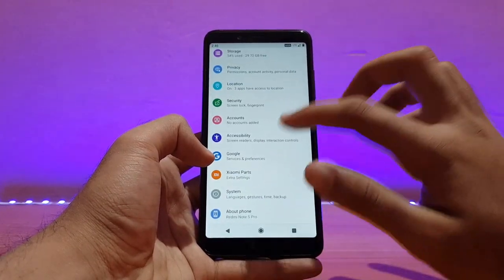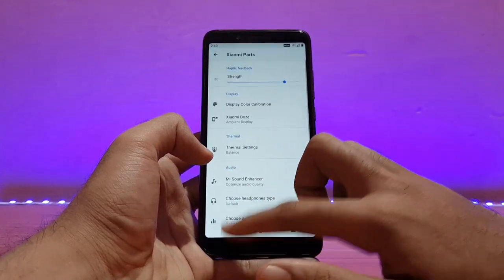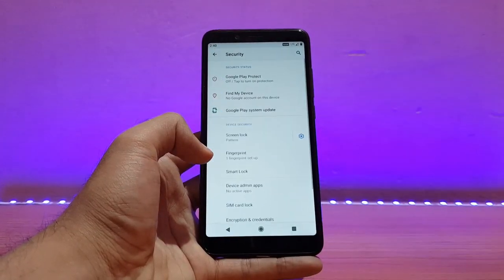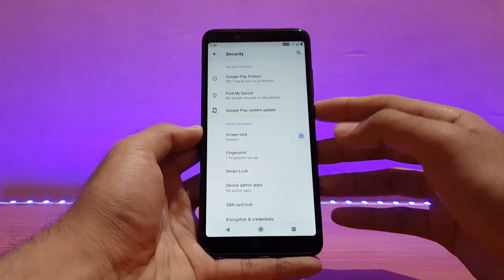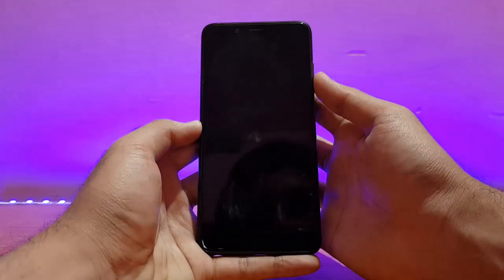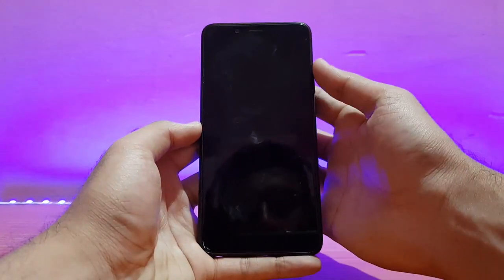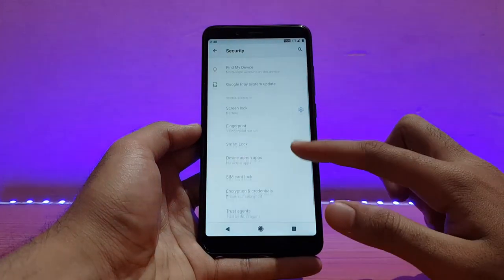Talking about security — the fingerprint scanner is working absolutely well. Let me show you the speed. You need to wait about one second after locking the device, and then it will recognize your finger. That's it.